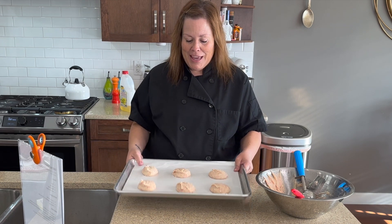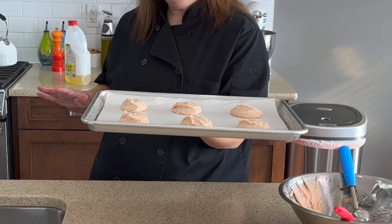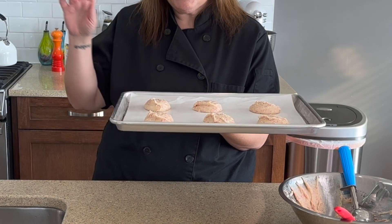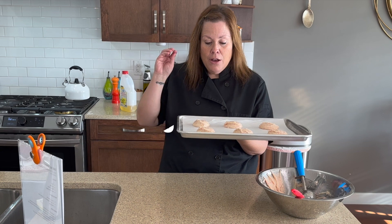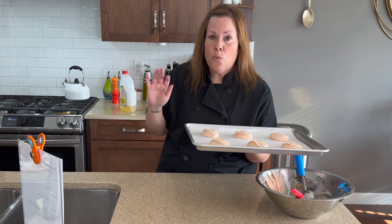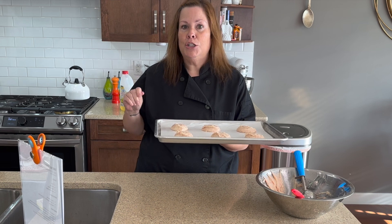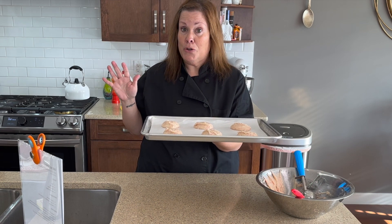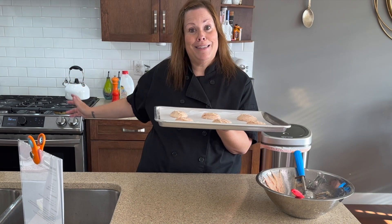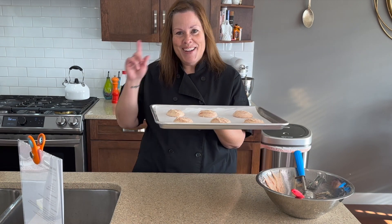My oven is telling me it's all ready, but I'm not quite ready. I'm going to take this and pop it into the fridge for about 15 minutes. Then I'm going to put it into my 350-degree oven for between nine and 11 minutes. All ovens are different — we are going to watch our ovens like a hawk. We don't want these to burn, but we want them to spread out and puff up and become the easiest cookies you'll ever make. I'll meet you back here in about a half an hour, which accounts for the time in the fridge plus the time in the oven. Next shot you will see will be the finished, delicious cookies!